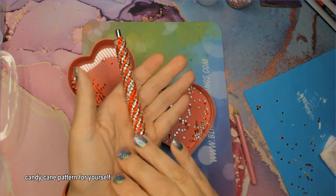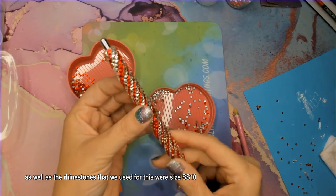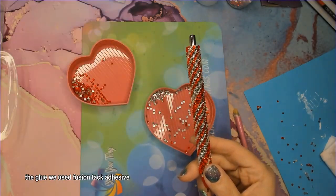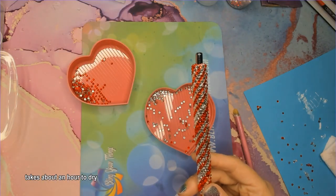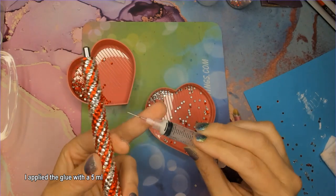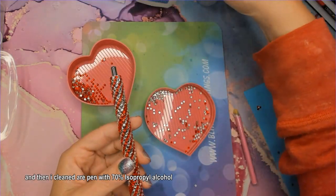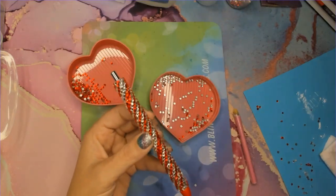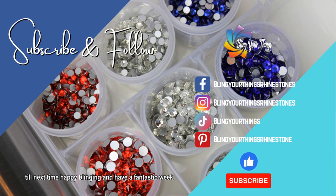If you'd like to duplicate this candy cane pattern for yourself, it is available on our website. The rhinestones we used were size SS10 in the colors cyan and crystal. For the glue we used Fusion Tack adhesive — a white glue that dries clear, takes about an hour to dry, six to eight hours to dry completely, and 72 hours to be waterproof. I applied the glue with a 5 ml syringe and a 20 gauge blunt tip needle, and cleaned the pen with 70% isopropyl alcohol. If you do make this design, please join our Facebook group — we'd love to see what you've created. Till next time, happy blinging and have a fantastic week!